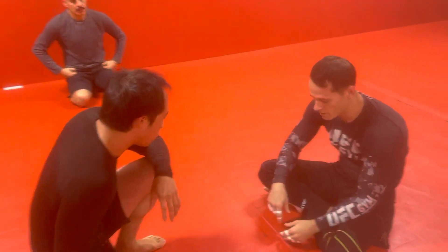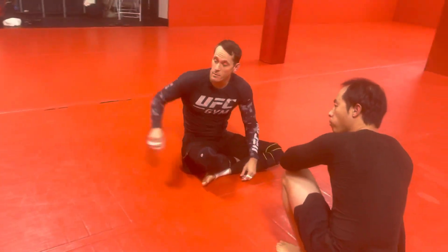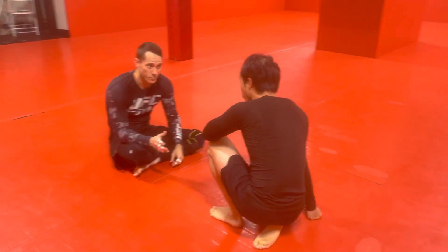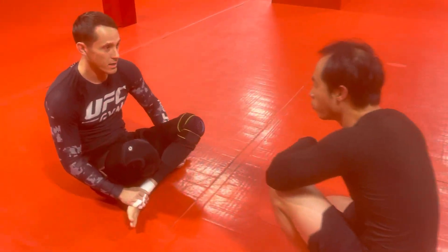We're still doing strangles from the guard. Since we're doing Nogi, this is gonna be a review of a triangle we learned previously from the rubber guard position. One of my favorites, called the Meat Hook Triangle.